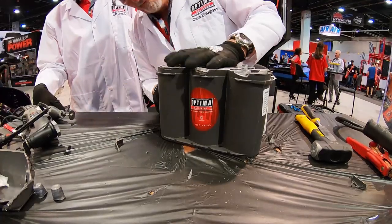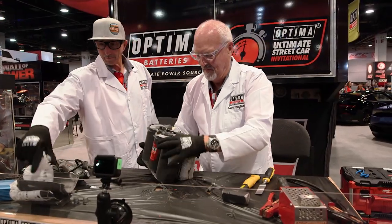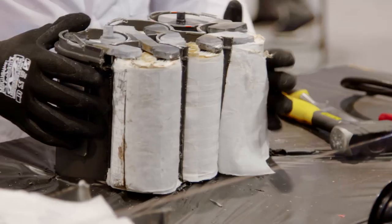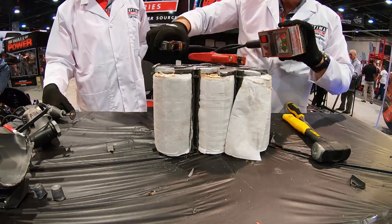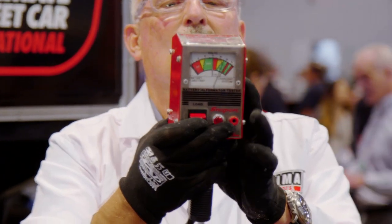The battery is still holding enough voltage to power the Dremel motor tool as it takes itself apart. You can see Cam is starting to take the exterior of the case apart, and now you can see that white fiberglass matting coming out — that's where the electrolyte that would normally slosh around in a flooded battery is absorbed in the Optima battery. These cells are now exposed; Cam's hooked it up to the load tester again and it's still holding 12.6 volts. You can't do this with any other battery.